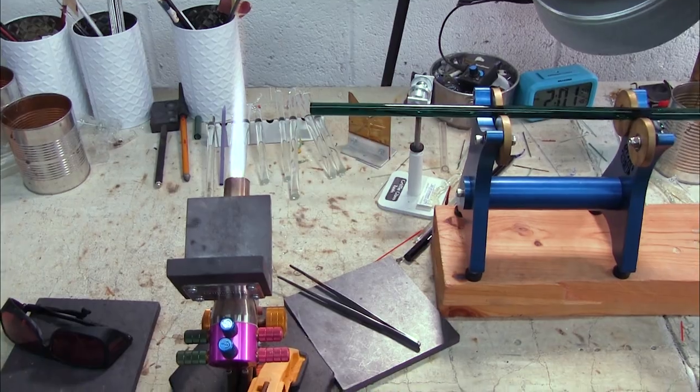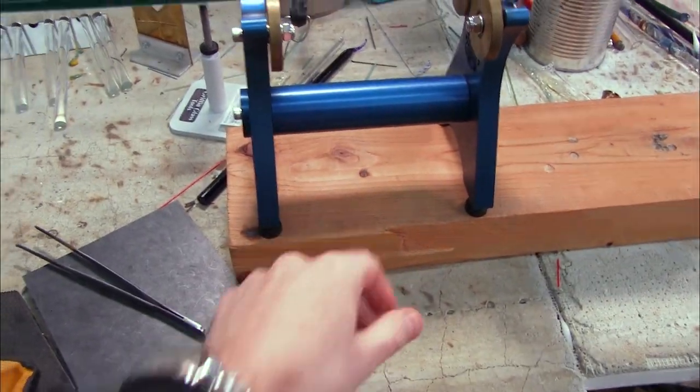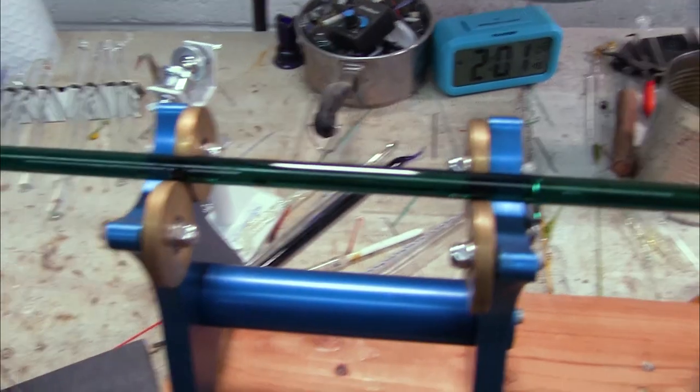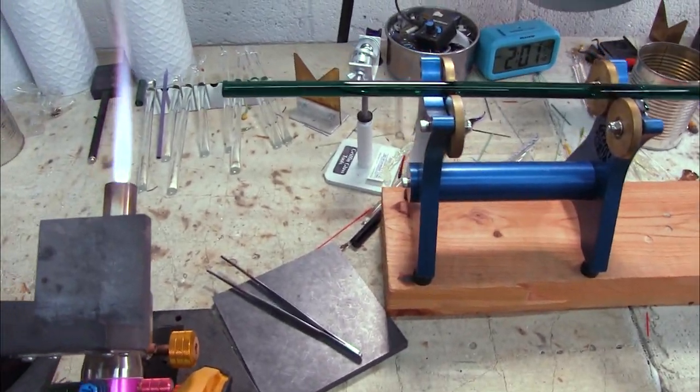Here is my setup. I have the taffy turner resting on these blocks of wood, which gives me the appropriate height for the glass to be in the flame. They do sell a riser plate on their website which you can purchase as an additional accessory to help make sure that the taffy turner is the appropriate height for your torch.